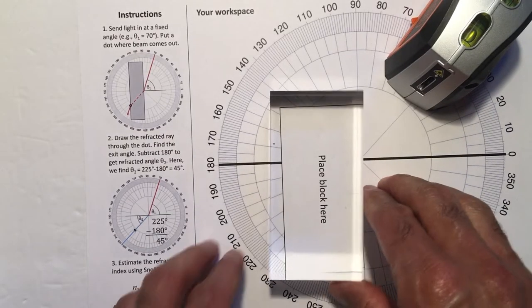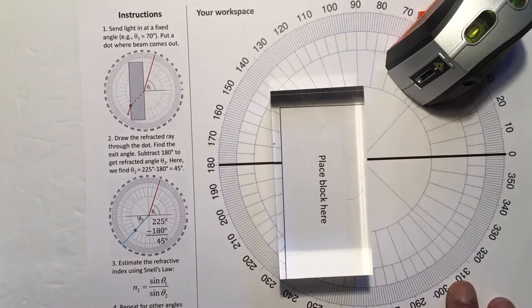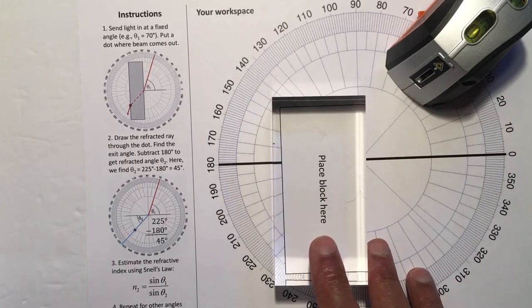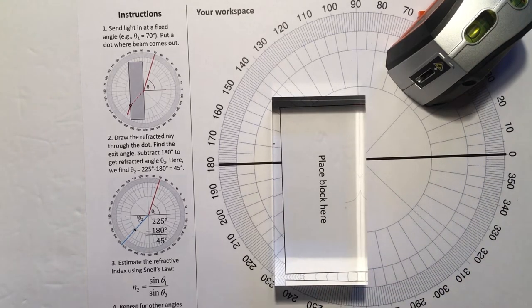The second project uses a laser level to shine light through a block and measure how much it bends. Lasers present an eye hazard. You should never look at a laser directly, or even at the reflection off of surfaces, for most laser types.